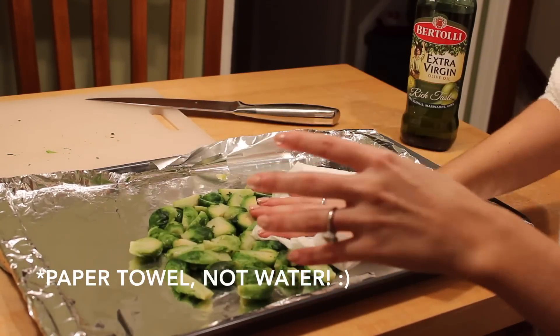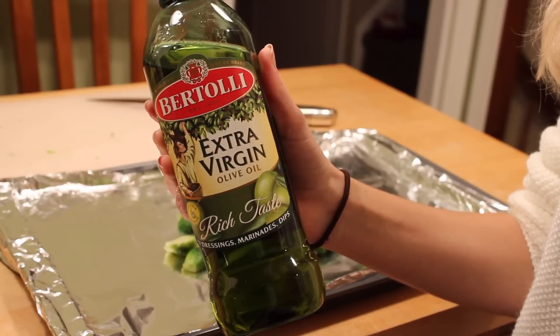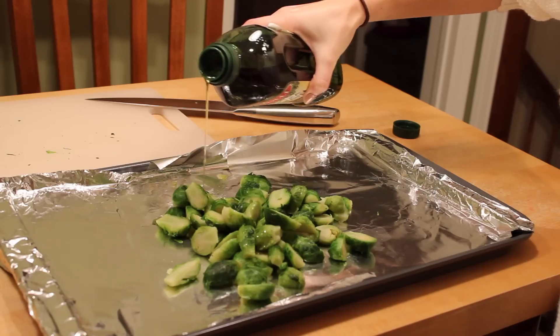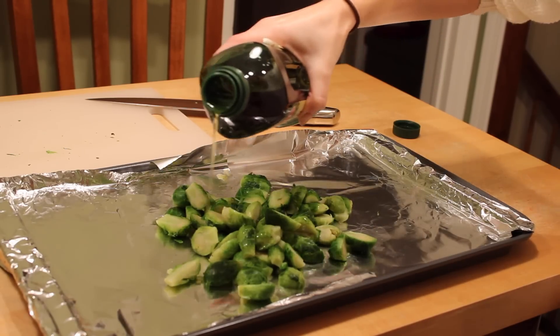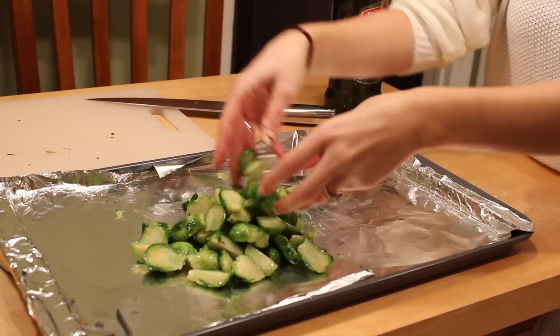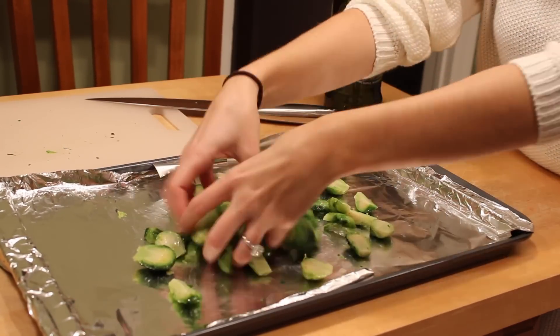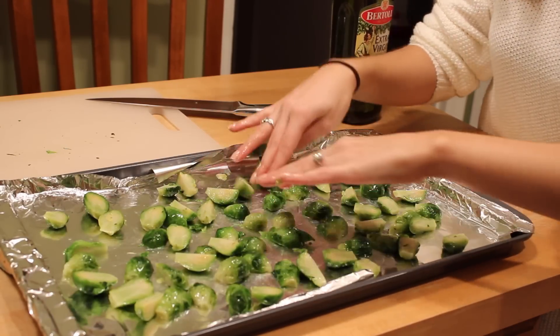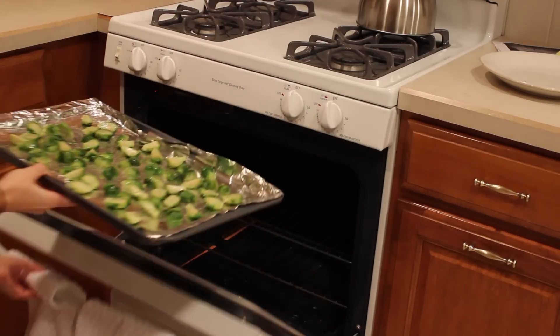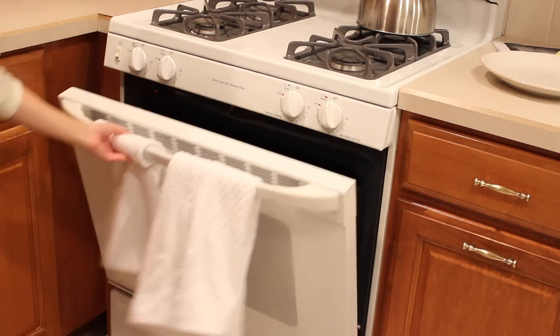Throw all the Brussels sprouts onto a lined baking sheet. I'm patting them dry because I used frozen ones — if they're really wet they won't crisp up well. Drizzle just a bit of olive oil on, then mix them up so they're all evenly coated. Spread them out so they crisp up nicely, then pop them in the oven. I've preheated to 400 degrees — bake for 30 to 35 minutes.